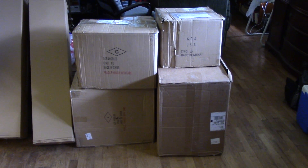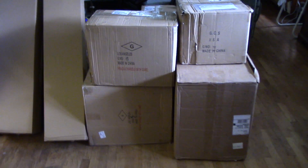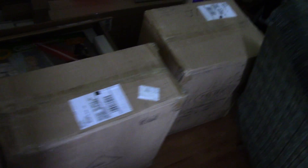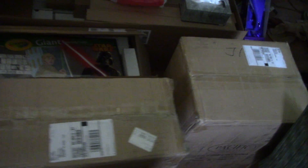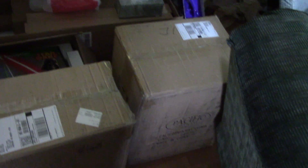Hi everybody, we're gonna be doing a new unboxing video soon. Just take a look at all of this — at least some of these are the inboxes from last time, but yeah, we got a lot of boxes to do.